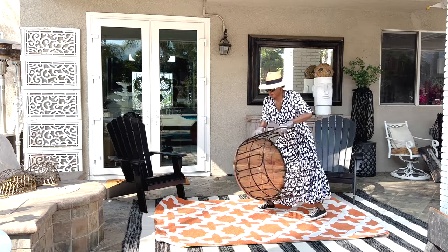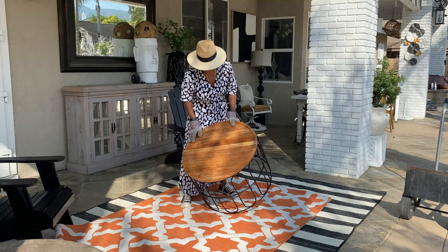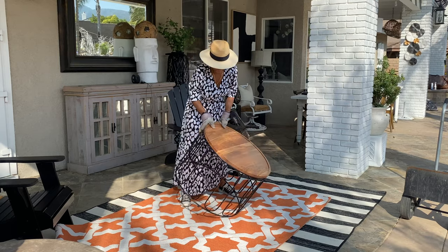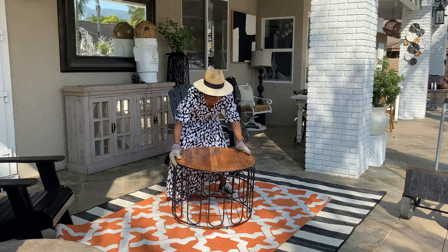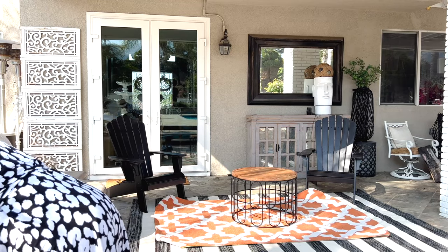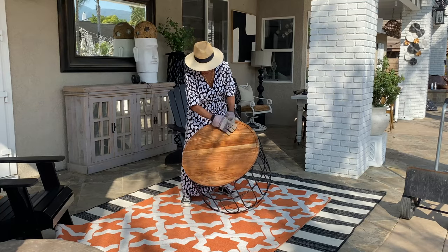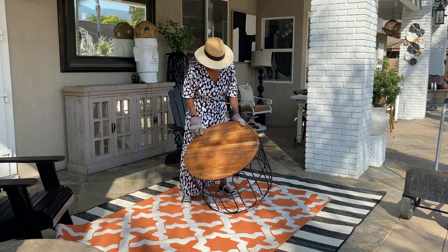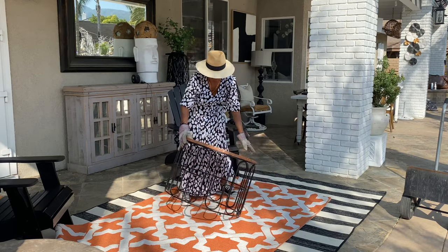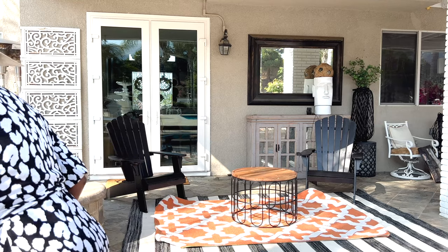Next I'm bringing in this small table and I'm using it as a base for the glass tabletop that I painted previously. I needed something round — I wanted it to be pretty low profile to the ground, but not super super low. I love the detail of the wire. We're not going to see the wood but that's okay — it is just the black wire with the scroll pattern that I absolutely love.